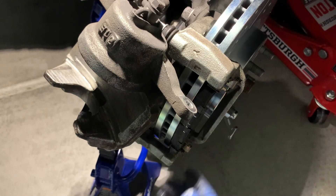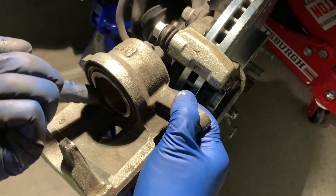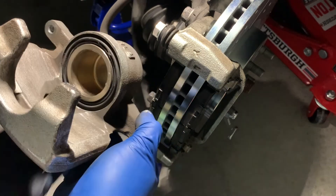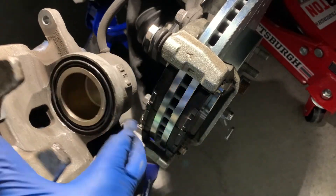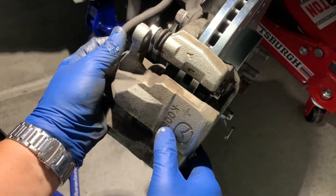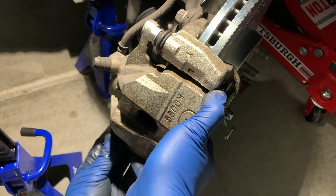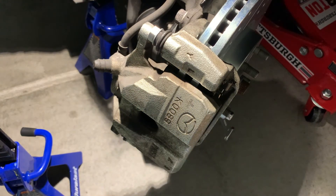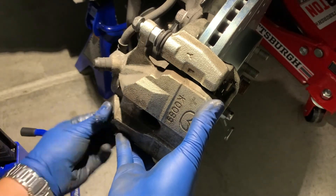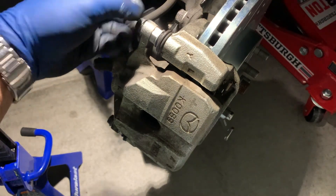Apply the same grease to the piston side. It's okay if a little gets on the rubber dust boot — this brake caliper grease is silicone-based, so it won't eat away at the rubber. With the piston pushed in all the way, we can get the caliper to slide on top of the brake pads. Push the caliper slide pin in to get the brake caliper ears on, then take those two 14-millimeter head bolts and tighten down to 23 to 28 foot-pounds — that's the factory specified torque for this particular car.